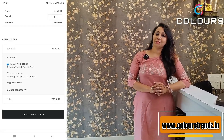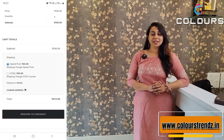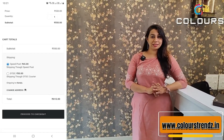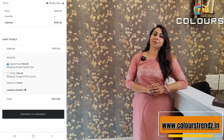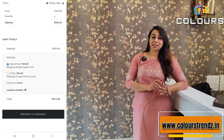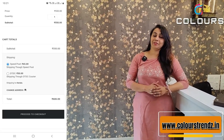Speed Post takes 4 to 5 working days with door delivery. DTDC is fast delivery, 2 to 3 days maximum. You can check the DTDC serviceable area and search for your location.